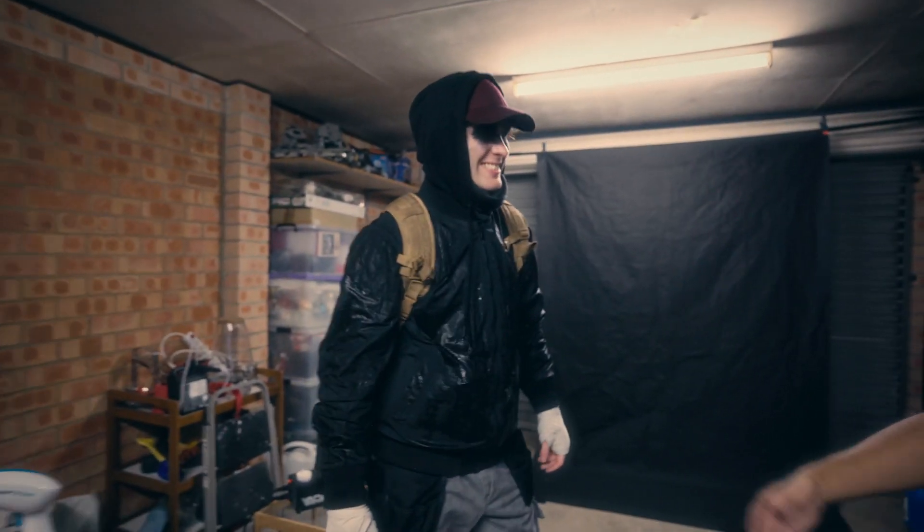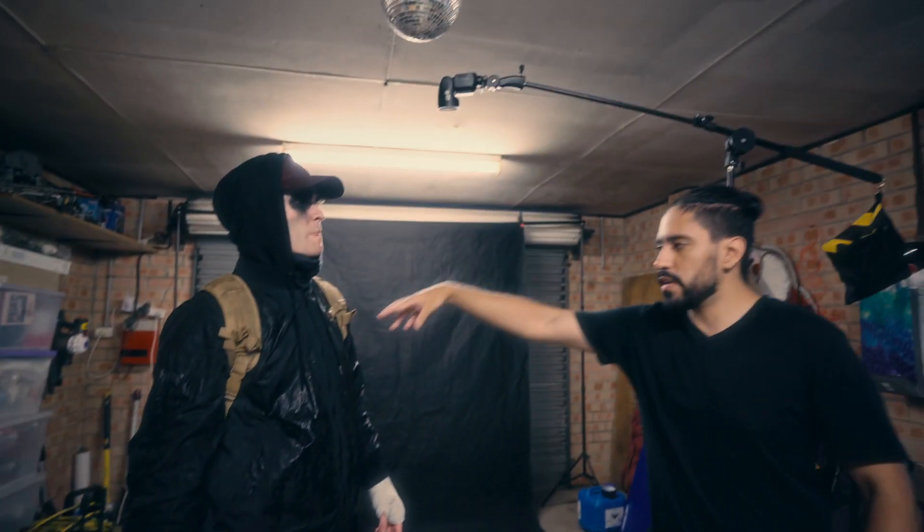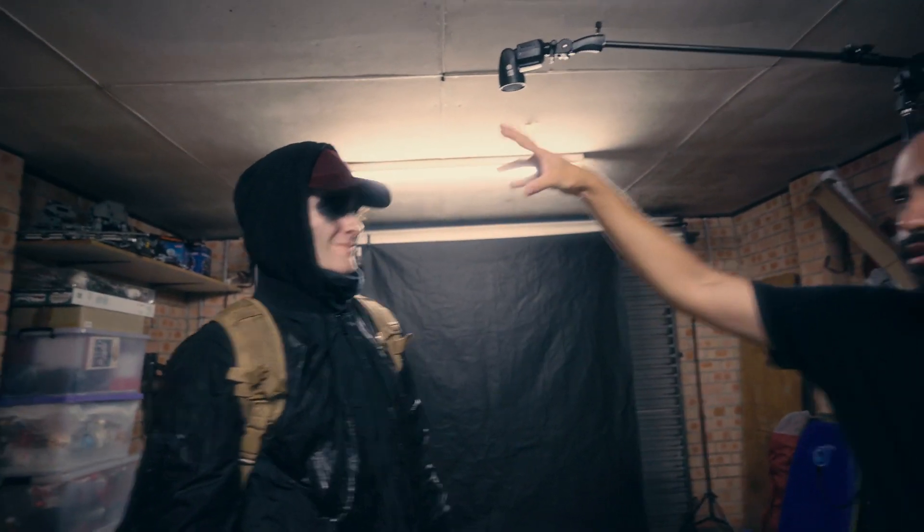We basically just wet him down with the hose. It's going to look nice — the light's going to reflect right off all those little wet spots and it's going to look great.